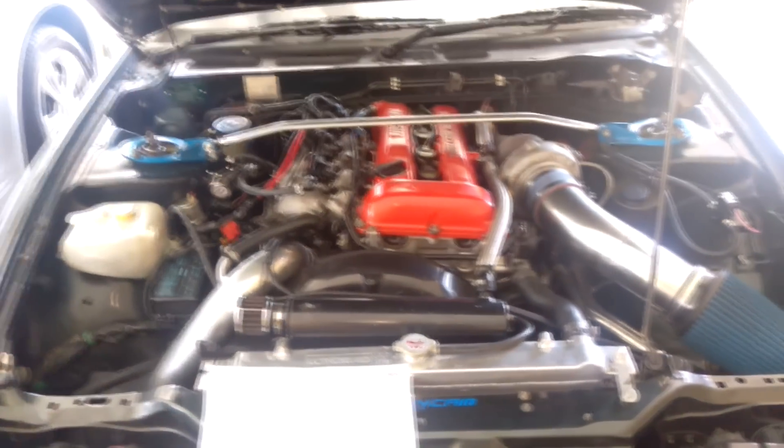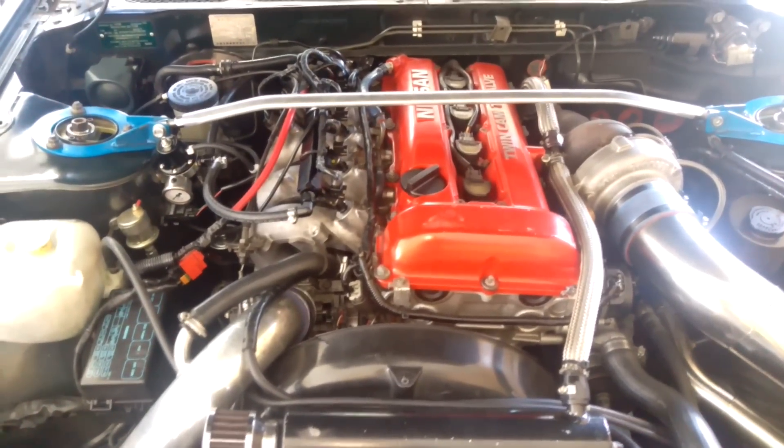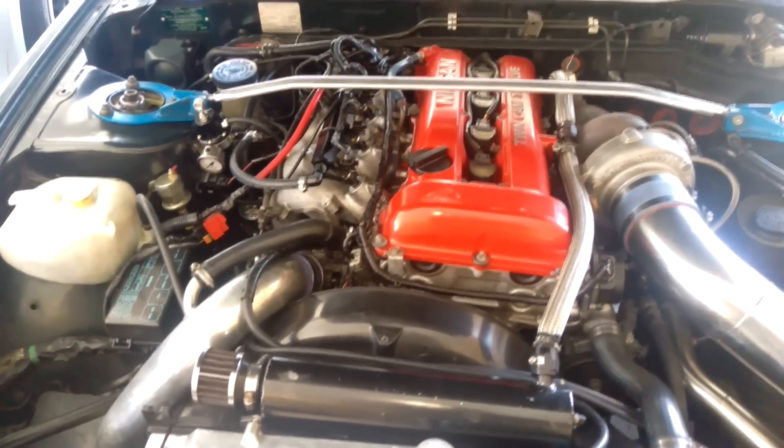That's the build, guys — sorry I didn't get a dyno video. Hope you enjoyed the video; ask any questions you like and I'll try to get some GoPro footage from the drags next time I go. Stay tuned and I'll see you later.